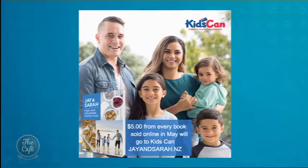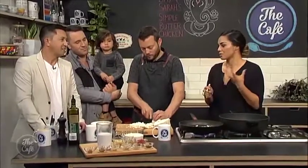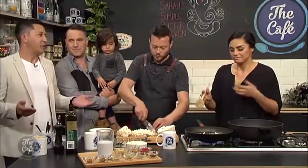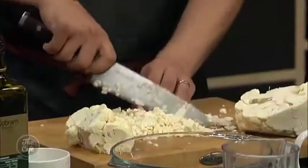Sarah, why did you want to get involved with this particular charity? It was really important for me because we have three children. It was really important that kids who go to school are able to learn when they get there. So we're providing things like jackets, footwear, and lunch. Being a mum, you understand how important it is to have all those things in place.